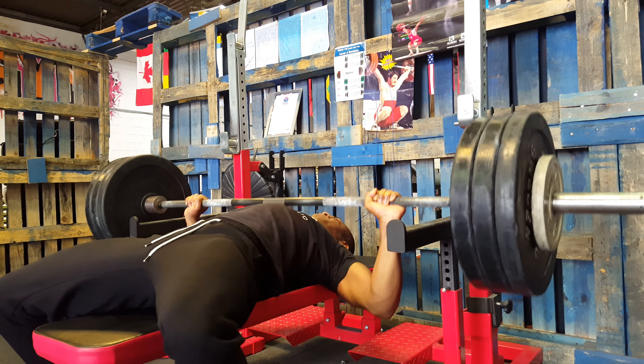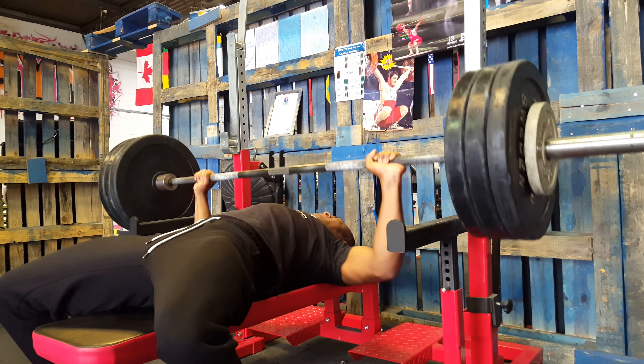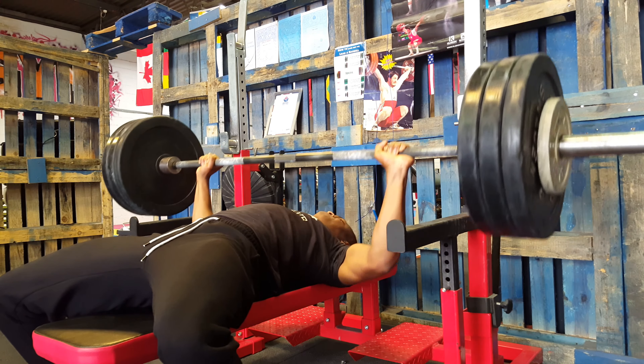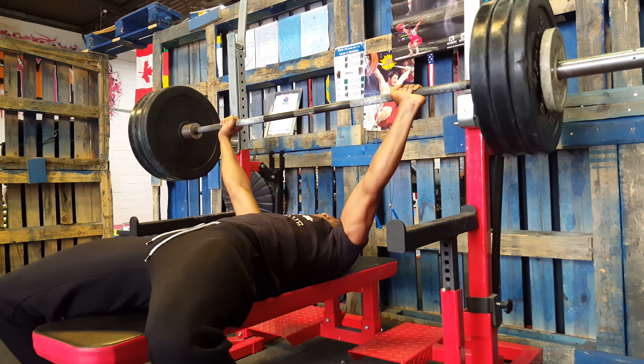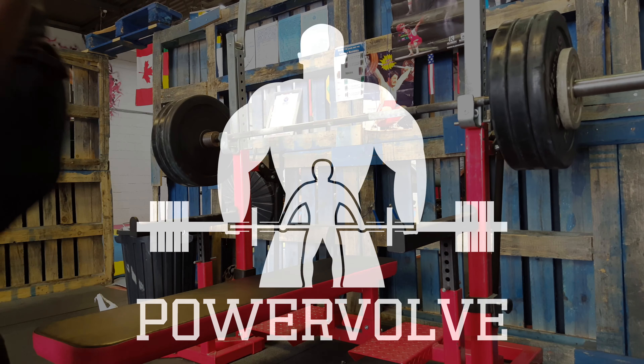So there it is guys, I finished my 90kg workout and caught my coach. If you liked the video, please like the video, comment below and subscribe. And also guys, don't forget to check out Powerful.com — I think you'll like it. Peace out.